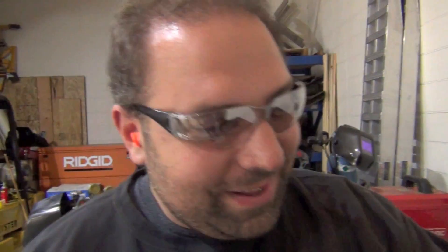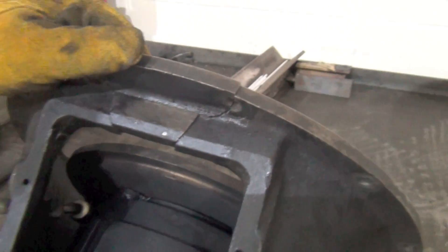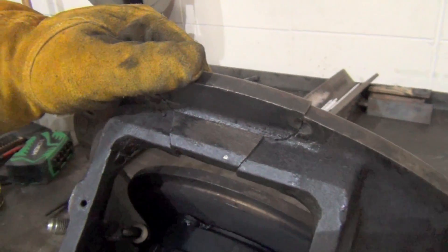Since we want to put a little bit of a show on here, Lance requested that we break out the million BTU heating torch and get this thing cherry red glowing. I understand it's going to be epic - epic nevertheless.